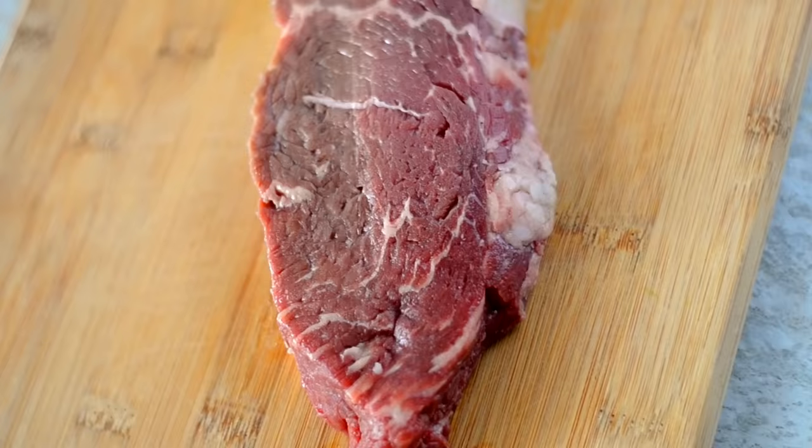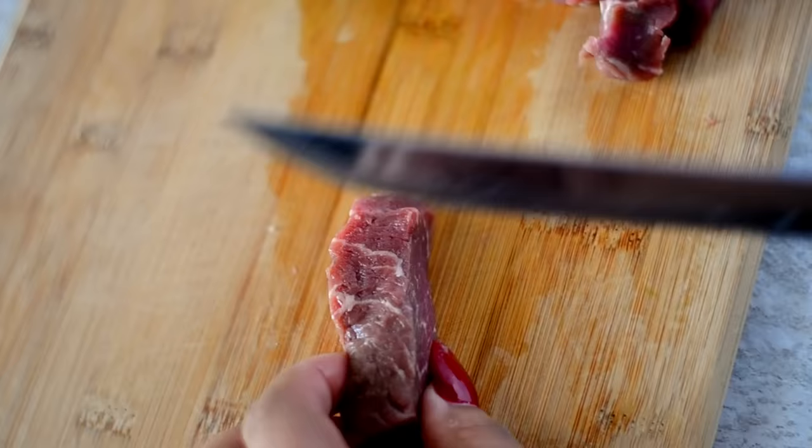Here I'm cutting it into bite-sized pieces. I like to go about a half inch per little chunk.